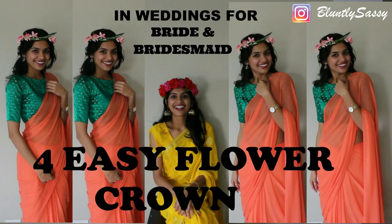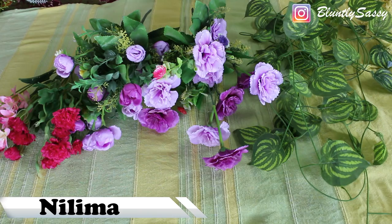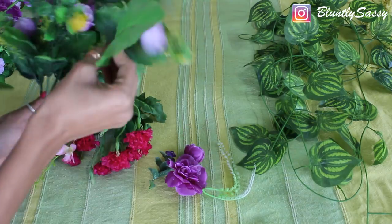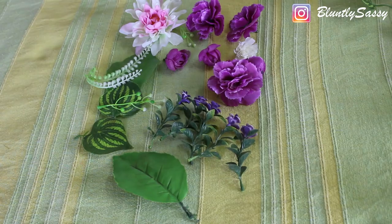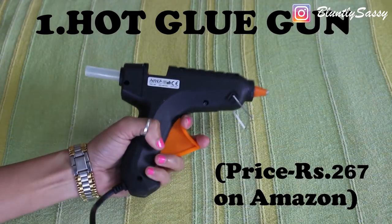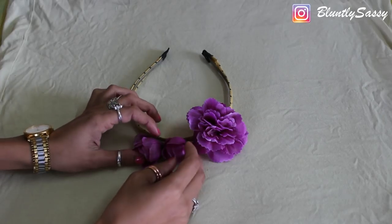Hi guys, it's Nalima and today we will be making 4 easy flower crowns or tiaras by 4 different methods. Flower crowns have become very popular in Indian weddings during haldi and mehendi ceremony and also for photo shoots. I am using artificial flowers from home decor, but you can also use real ones.